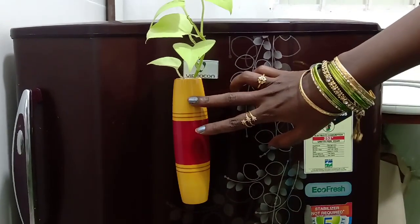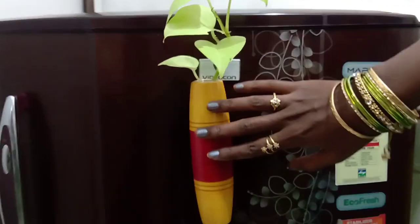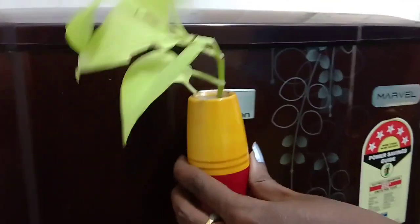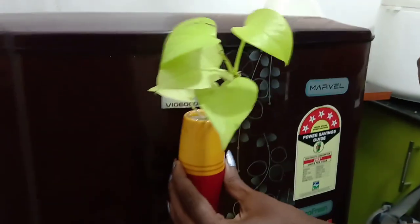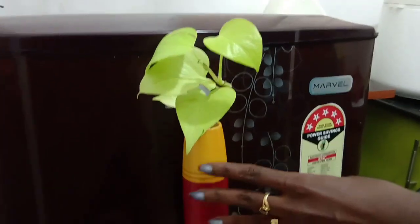Hi, welcome to Shimathis Kitchen. We are going to see a magnet plant. This is a wooden pot. This is a tube. You can use these plants in water.